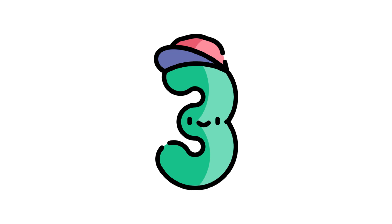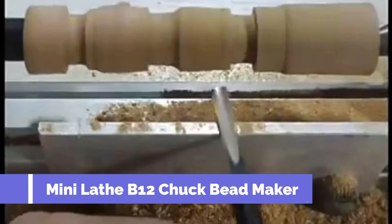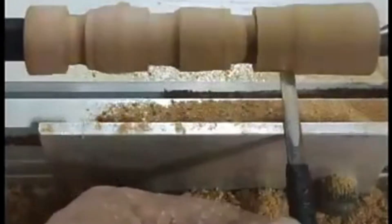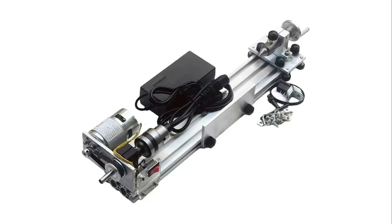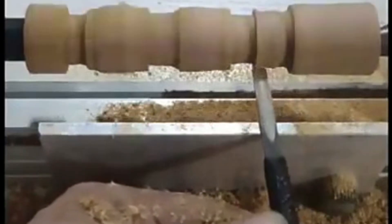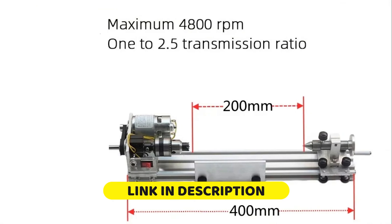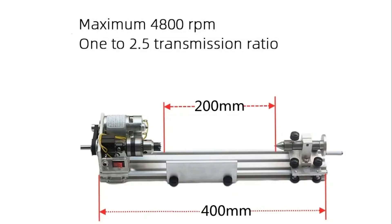Number 3. Mini Lathe B12 Chuck Bead Maker. This mini lathe with B12 Chuck is a compact grinding, polishing, and bead-making machine powered by a 775 motor. Ideal for woodworking, jewelry design, and small-scale craft projects, it provides stability and precision in micro-turning applications. Its lightweight and portable design makes it easy to use in home workshops or classrooms. The adjustable speed allows users to tailor performance to specific tasks, making it an affordable, versatile tool for hobbyists seeking accuracy in detailed work.